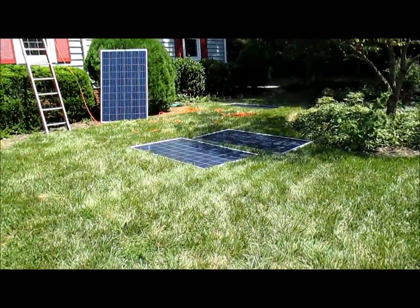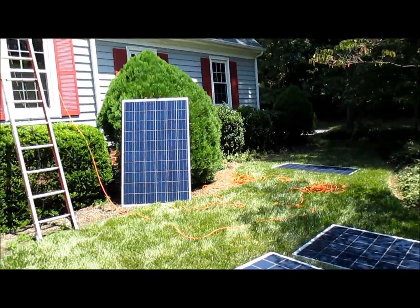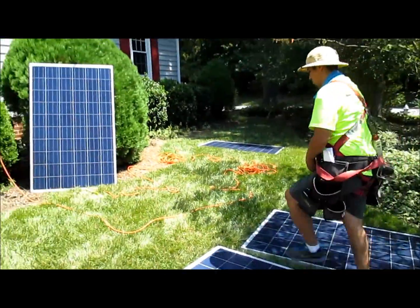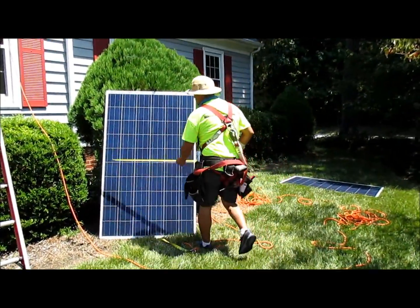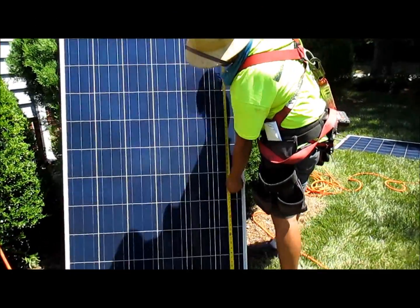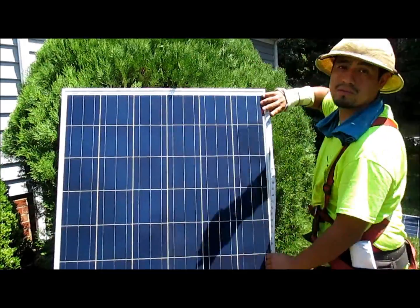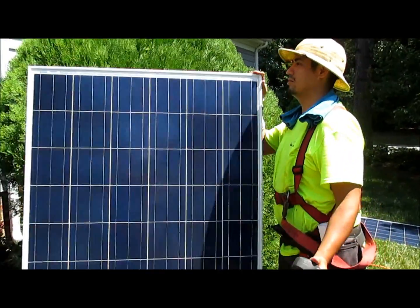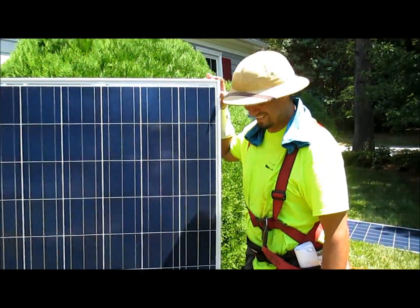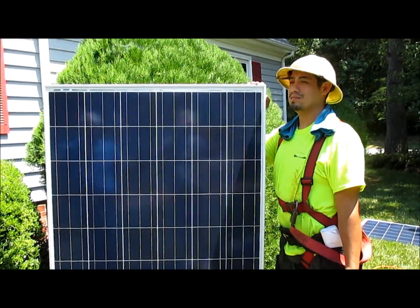How big are the panels? Chris, why don't you go stand by one of them so we get an idea of the size. This is a standard size one — it's going to be about 39 inches by 65 inches. See how tall they are — they're fairly big. How tall are you? About 5'10". So about your size.